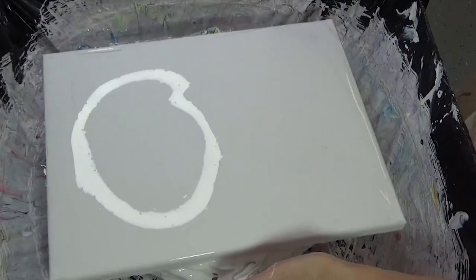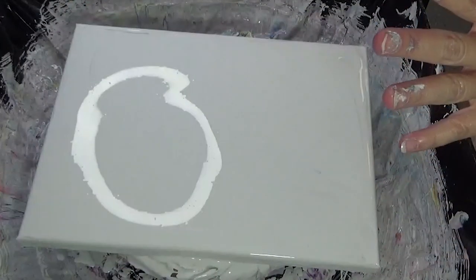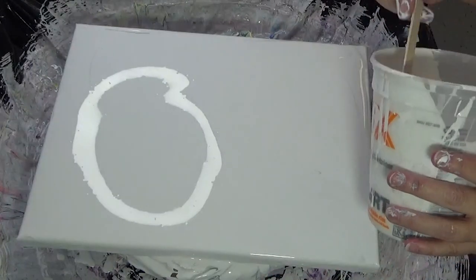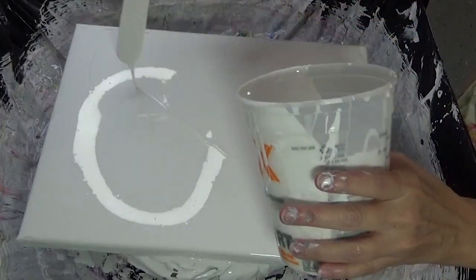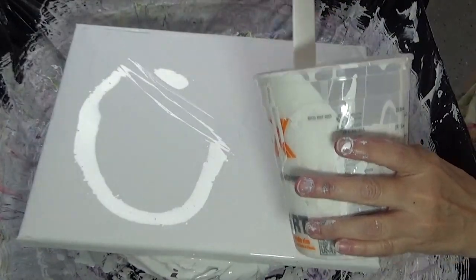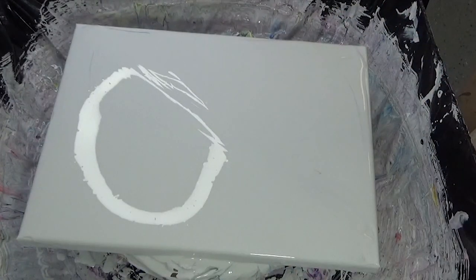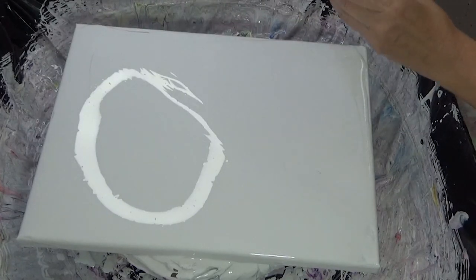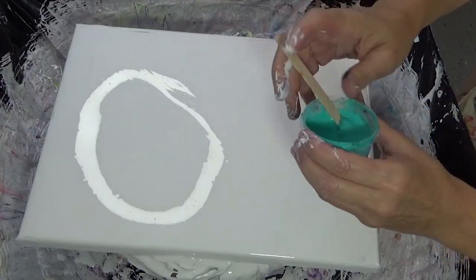I'm going to do kind of the same thing going this way — do the same thing I've been doing on coasters and just pretend like this is a really big coaster. Don't laugh at me — I know. I can do small paintings, and when I size up, you guys might have the same issue: things all change, everything changes, it doesn't work the same. So we're going to give it a shot — we're going to keep trying.